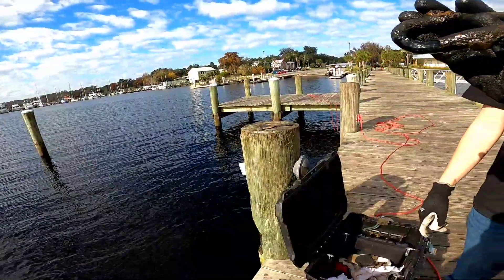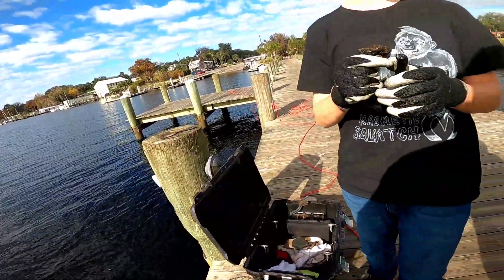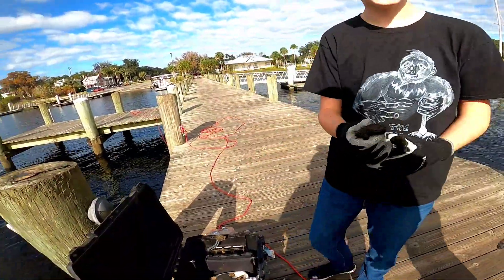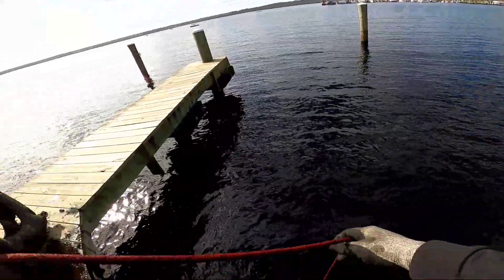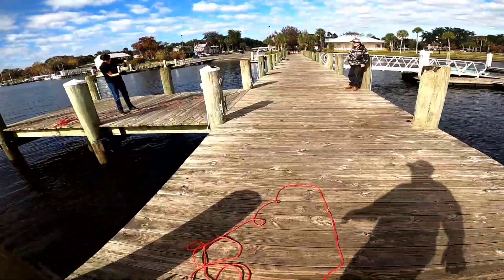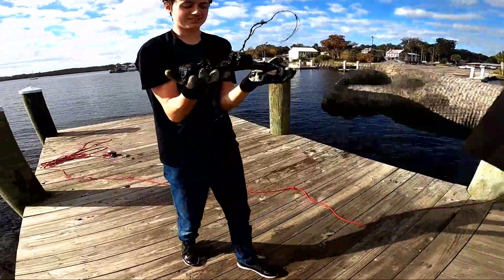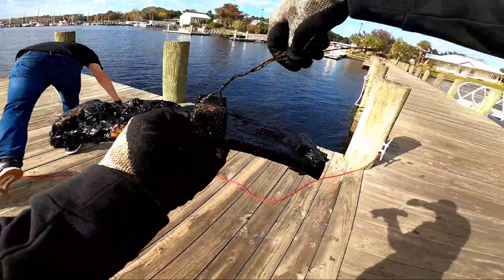That's a piece of chain, a chain link. Clay just found something heavy — looks like somebody may have been using it as an anchor.